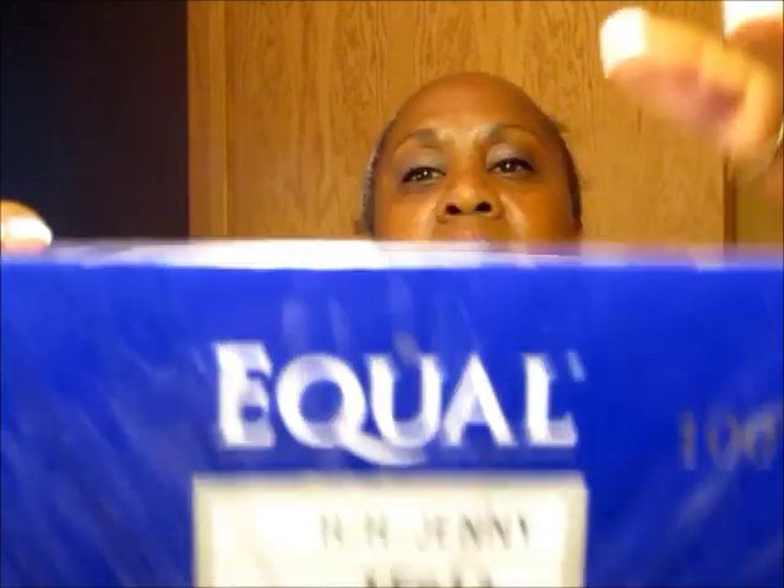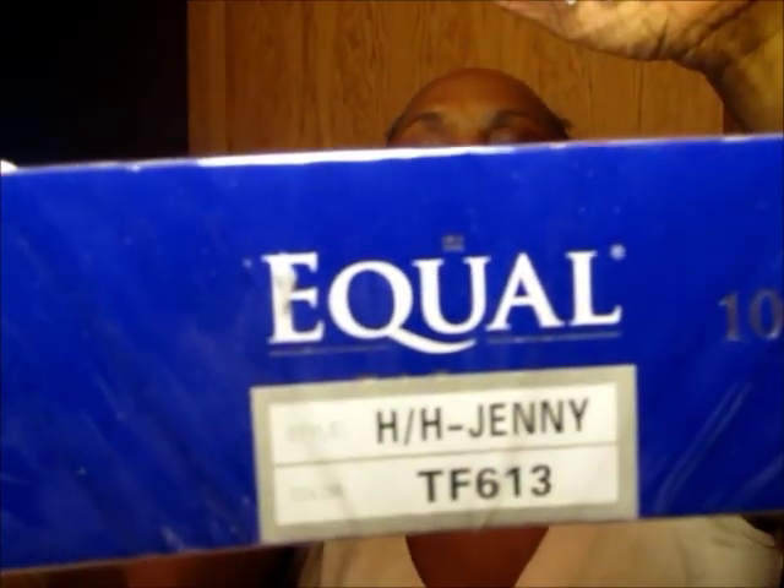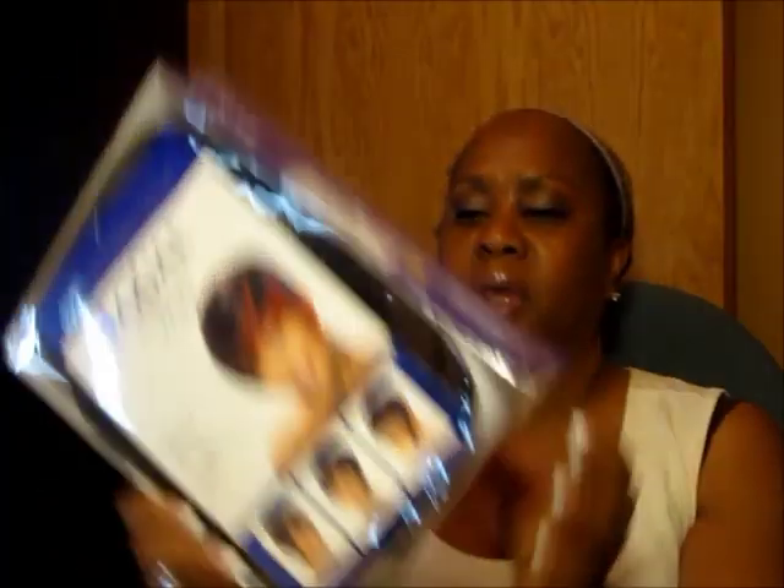Hi guys and dolls, Divine Diva K here, and I am here to review the Equal human hair wig Jenny for you today. It is in color TF613, and I got this from Sam's Beauty. Let's see what she looks like.